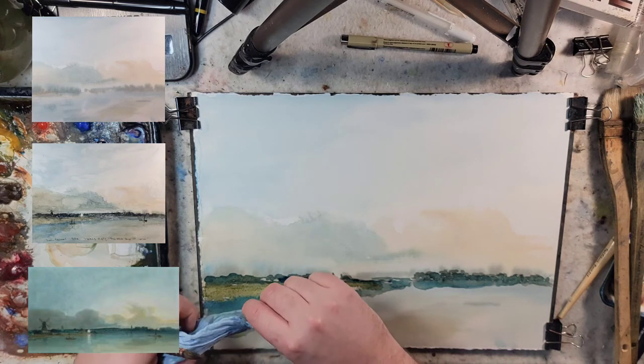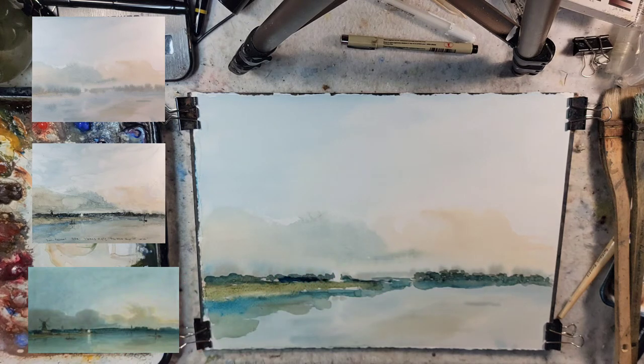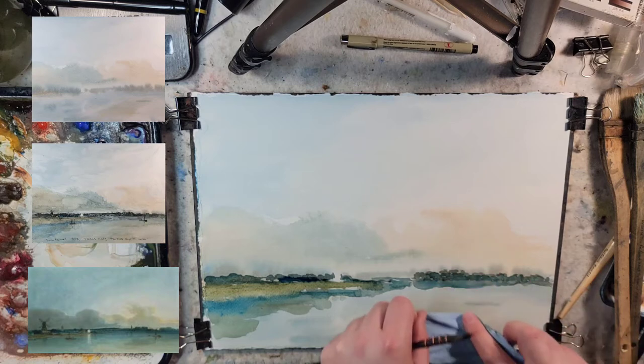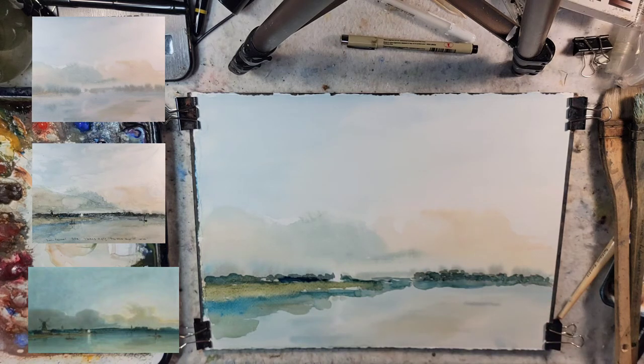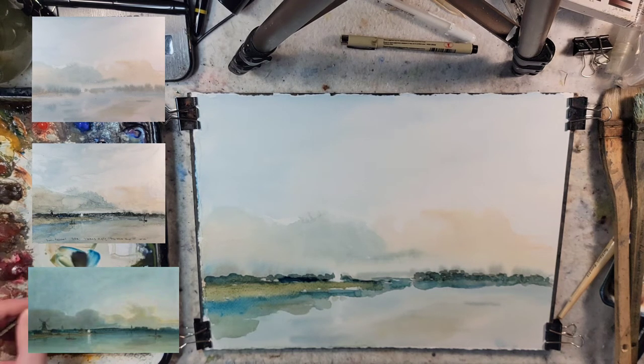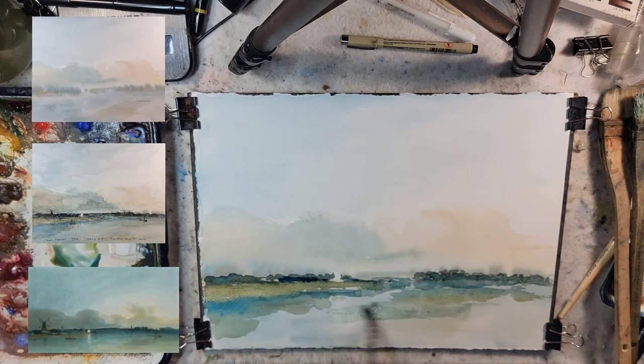I really like the difference in edges that takes place in master paintings. In some areas you'll have a nice crisp edge, and in other areas you'll have a slightly bleeding edge. Let's just bring this wash down and get those horizontal brushstrokes.